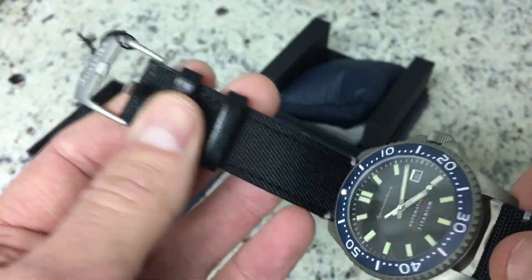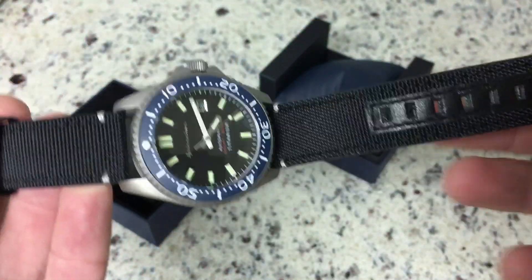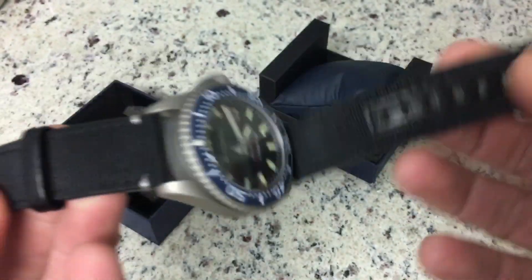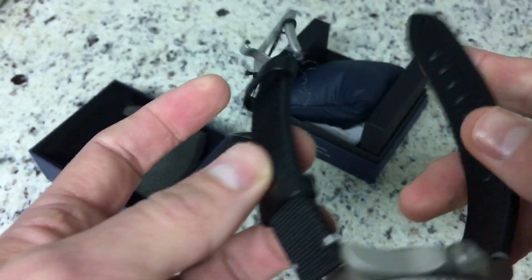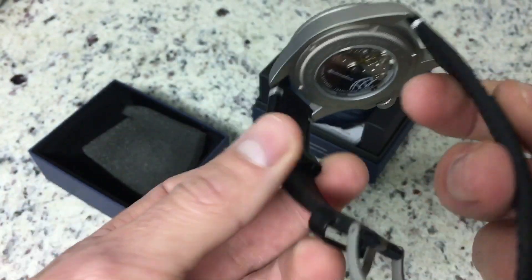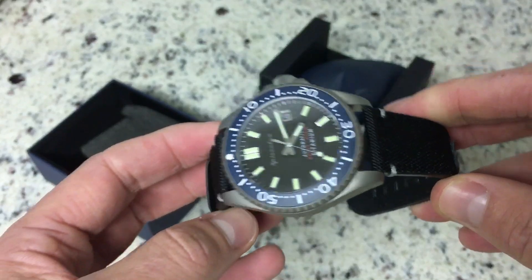The strap is a Cordura military-grade strap. The fabric is really durable and water resistant — it's a really nice strap and will wear well once it's broken in.